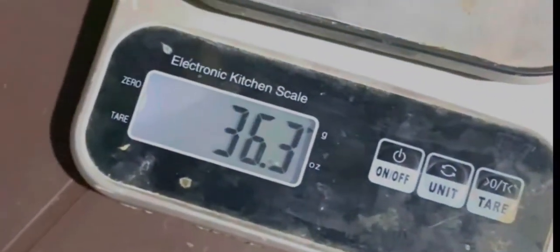We have made a grip with customized logos. Let me put the grip on a scale to let you guys know the weight — this grip weighs around 36 grams.